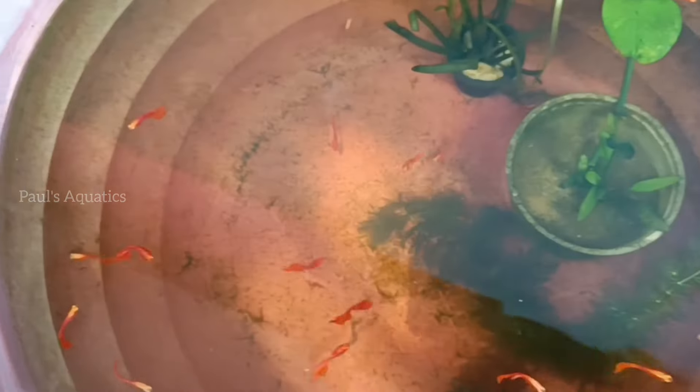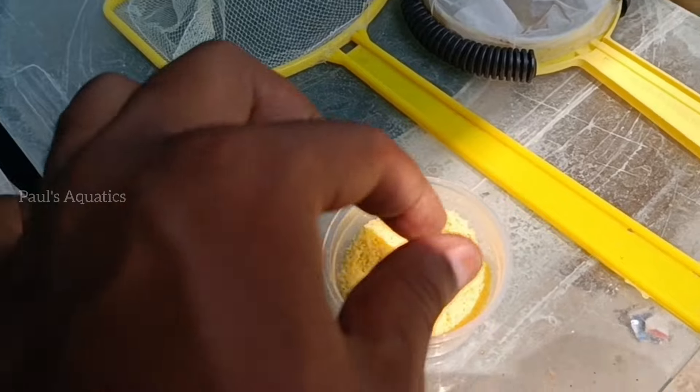Now we are feeding our Albino Full Red. So we are feeding for protein content. We are feeding for our fish's color and immunity, and we are feeding for our fish's growth.